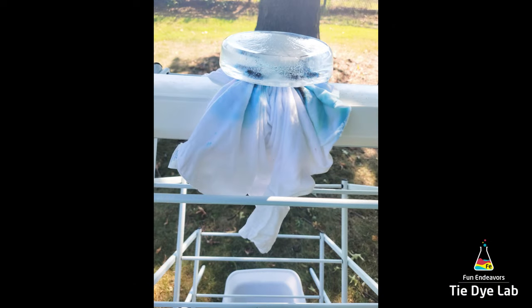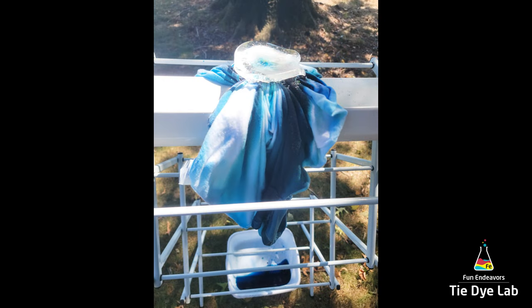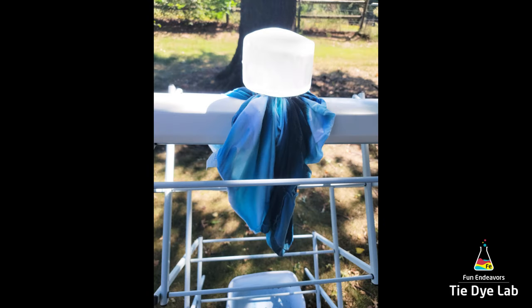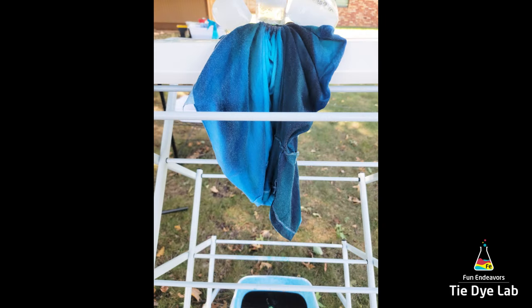Believe it or not, even though it's fall here, it has still been in the 90s, so the smaller chunks of ice just melt really fast. I've included some process photos of how the ice melted and the dye moved down the shirt. I'm not entirely sure that this piece of ground is really level or flat where I'm doing this, so about halfway through I turned the dyeing rack around, because it seemed like one side of the shirt the dye was moving down a little quicker than the other side. The very last photo is a picture of my entire setup so that you can see it a little bit better — most of the other photos are zoomed in and you can't see the whole thing.